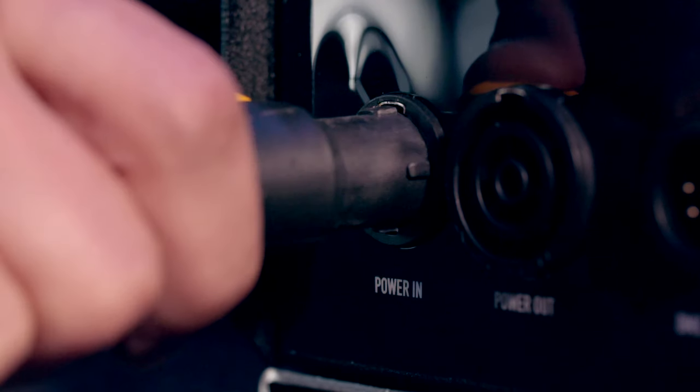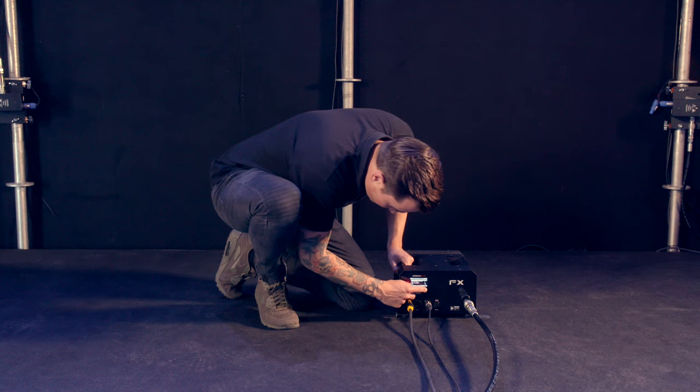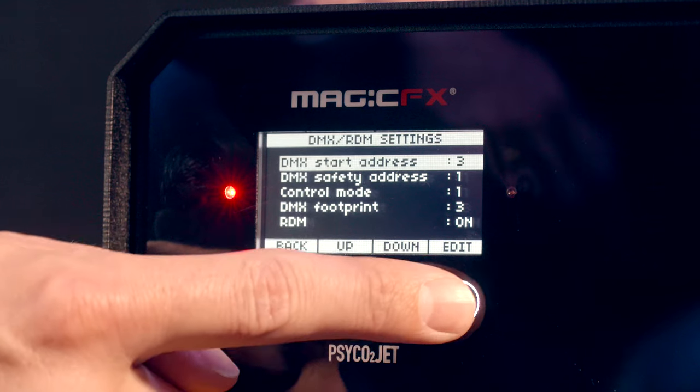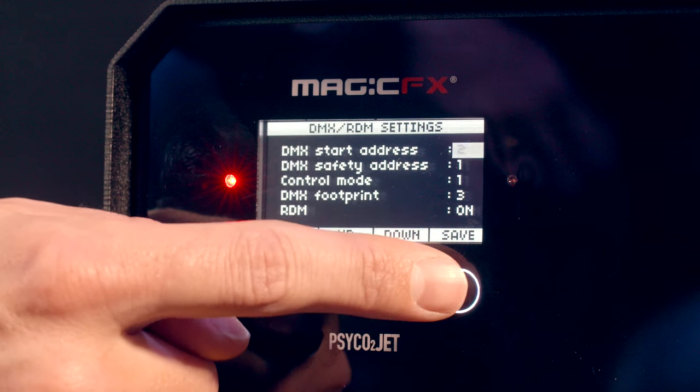To install the PsychoJet, connect it to the power source. Choose if you want to control the machine in raw or preset mode. Now install the DMX safety channel and other settings.